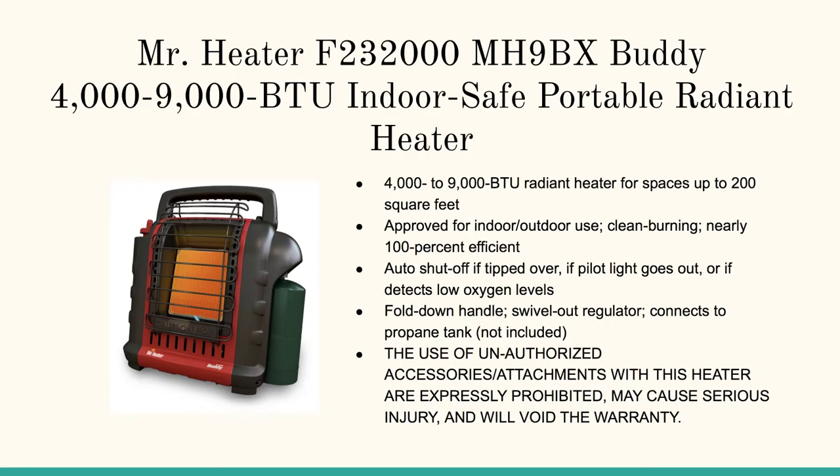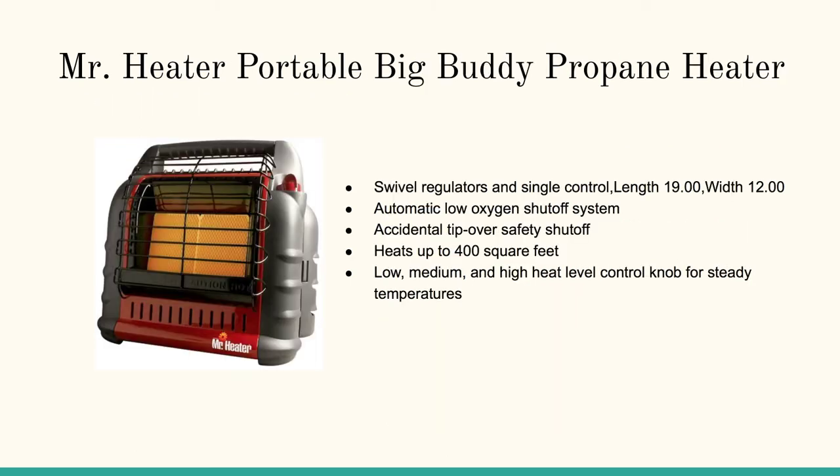The first option here, the granddaddy of all, is the Mr. Heater Buddy Indoor Outdoor Portable Radiant Heater. It's a 9,000 BTU heater. And then we cover the Mr. Heater Portable Big Buddy Propane Heater.